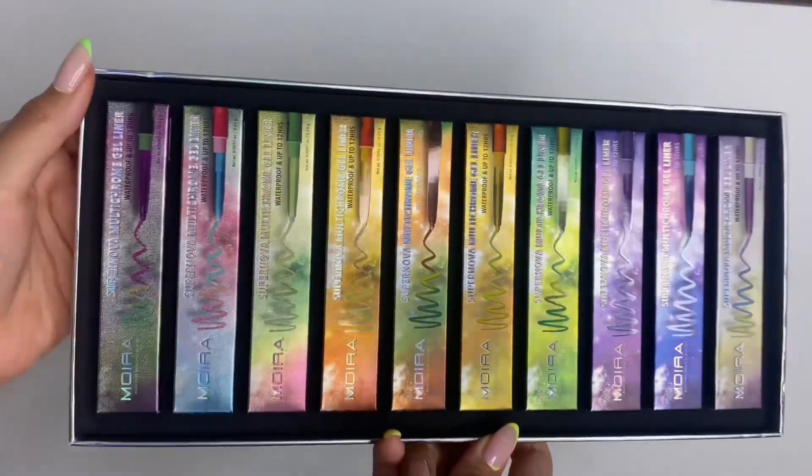It has a creamy texture that glides on smoothly. It dries quickly to a waterproof, smudge-proof, and transfer-resistant finish. These are so cool — I love that you get different colors with different names. I do have to let you guys know that the collection bundle is completely sold out, but you can buy them individually on the website. I'll leave that in the description box below, as well as the names of every liner in order from the first to the tenth. Let's get into the swatches!